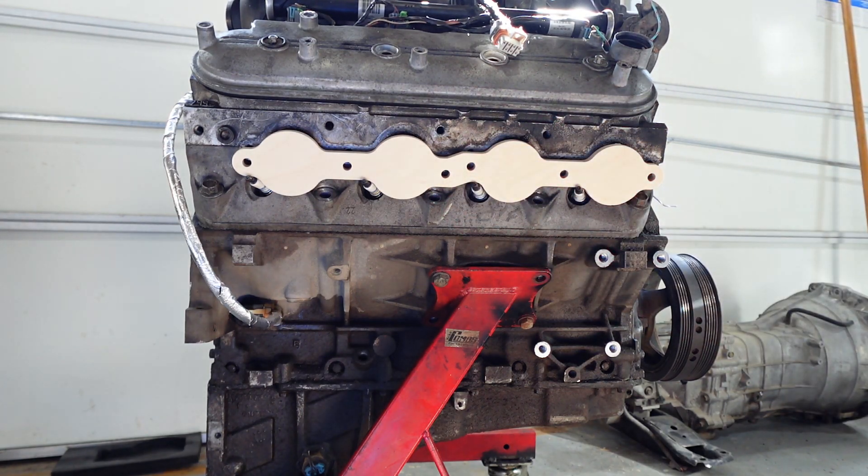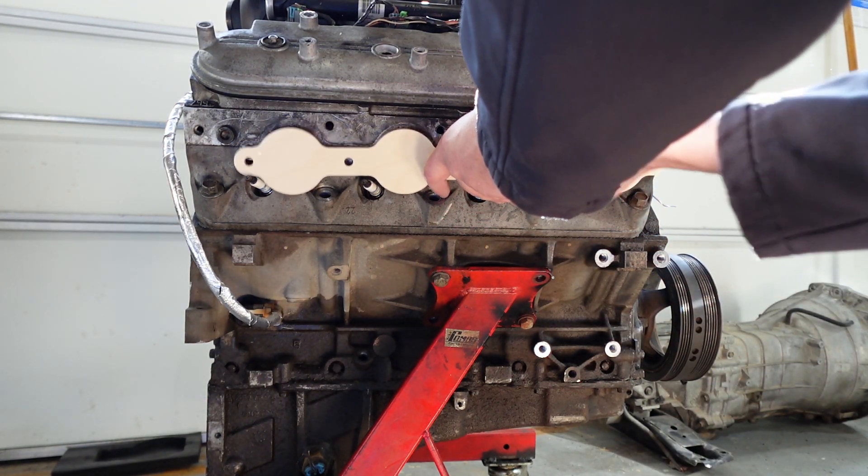And look at that. That's pretty cool. Let's seal this puppy up with some wood.